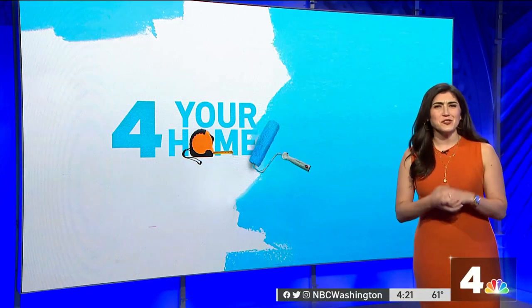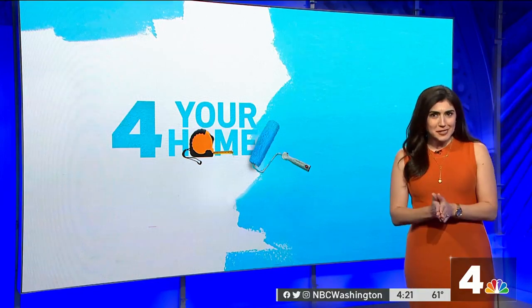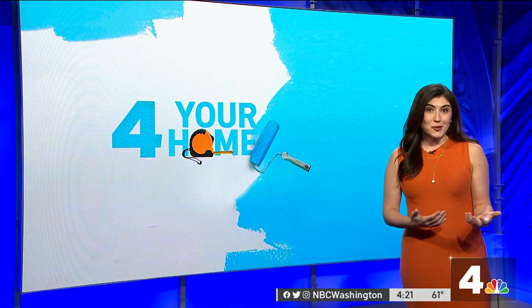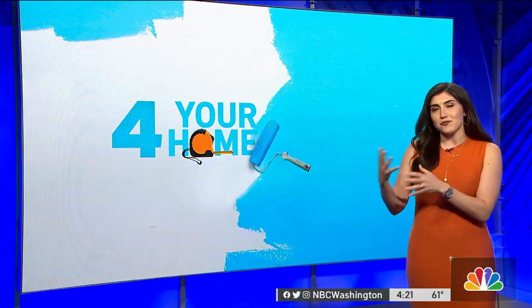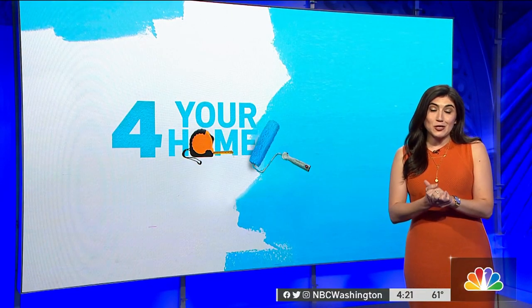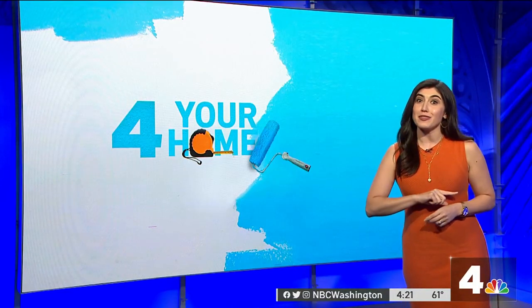We want to hear from you. Do you have a space in your home where you just don't know what to do? Email your photos to tips at NBCWashington.com, or tag us on Twitter or Instagram using the hashtag styling secrets. Next week Holly and I are going to select a few of those to offer free solutions to your design dilemma — so if you need help picking a paint color and you're stuck, we can help you with that for free.